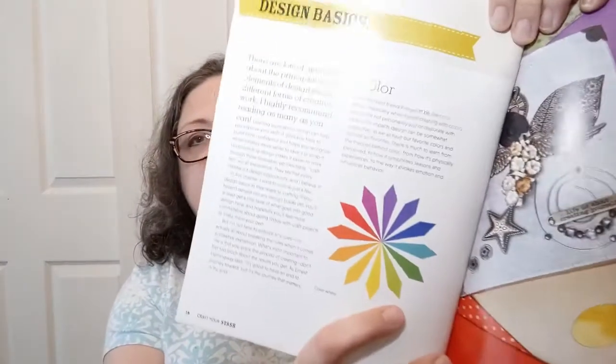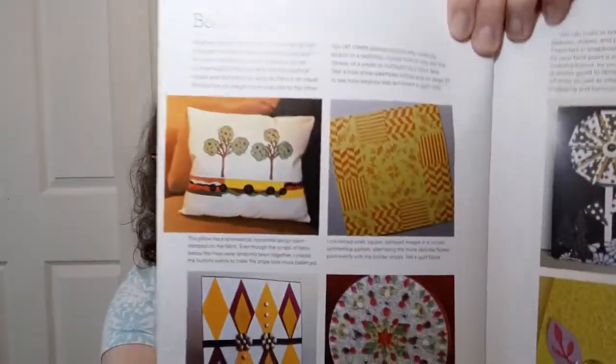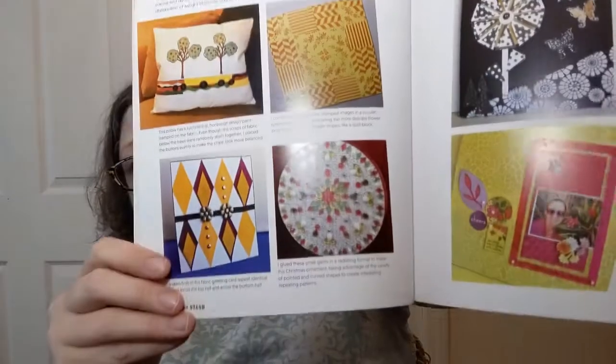There are some design basics in case you just don't know — a lot of us come into stuff just not knowing a thing. They talk about color and there's a nice color wheel discussing color theory and how to make things work together. They also cover balance — you know, how does everybody else's stuff always look so nice and balanced? They give you little tips throughout to help you along.